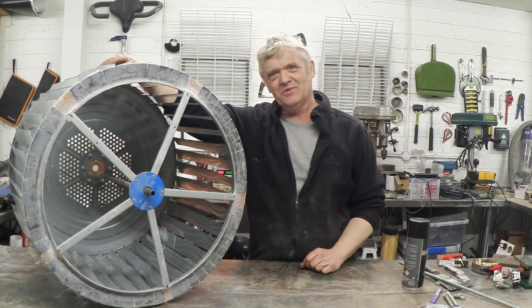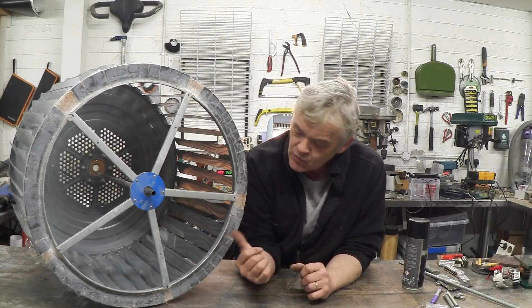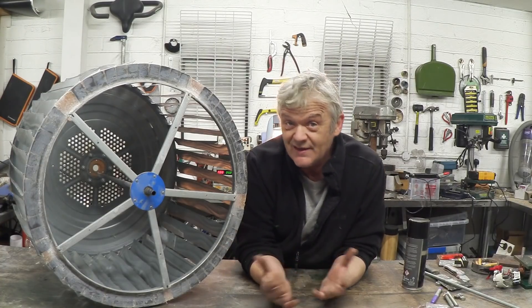Here is my tumble dryer rotor with its magnetic ring on it. I'm getting quite proud of it actually — it's one of those things I think is turning out much nicer than I thought it would. I thought I'd take the trouble of painting it, but because once you paint it you hide absolutely everything, I wanted to give you a look at the magnet ring before it gets painted and you can't see what it is.